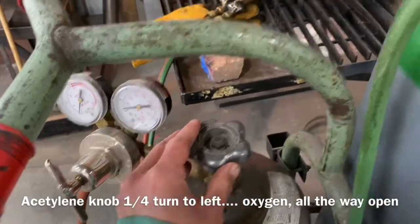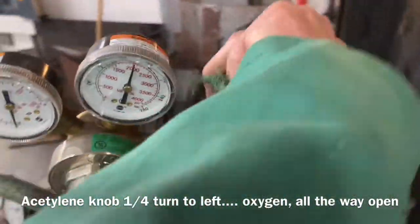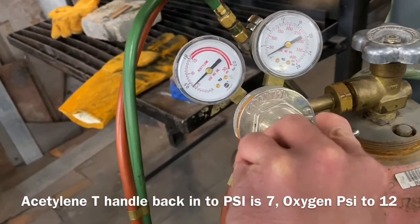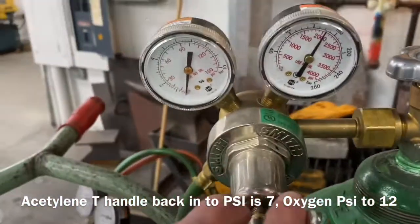Then open the nozzle on the acetylene a quarter of a turn and on the oxygen all the way out. Turn the T-handles back in to resume pressure. Acetylene is seven, and oxygen will be close to 12.